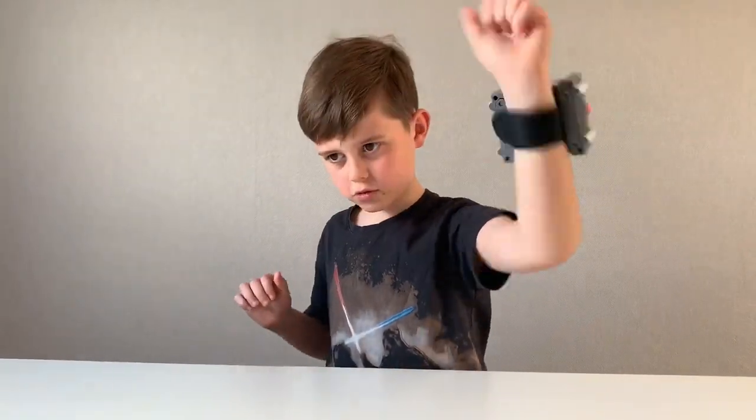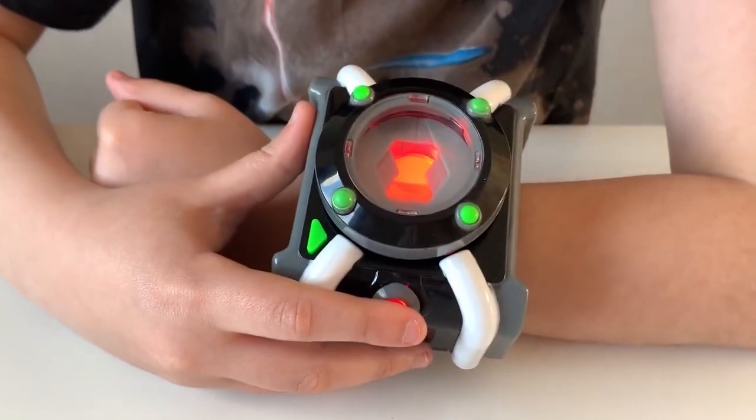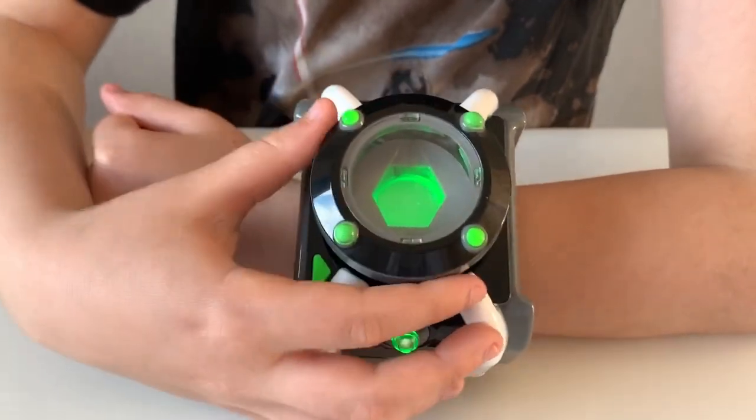The Omnitrix should go red — there you go! Right, time to select another one.